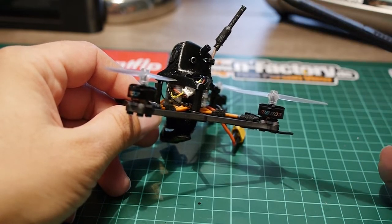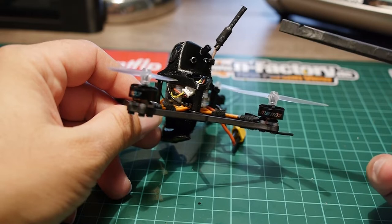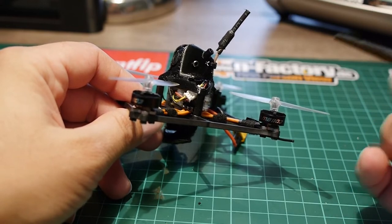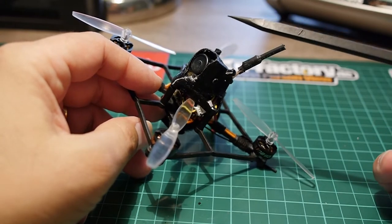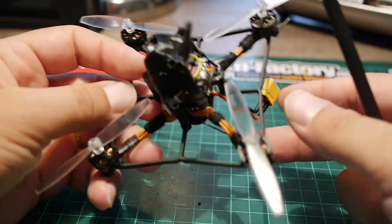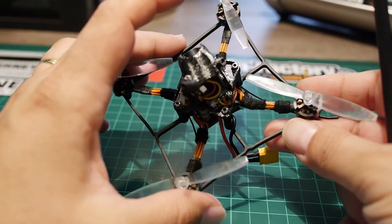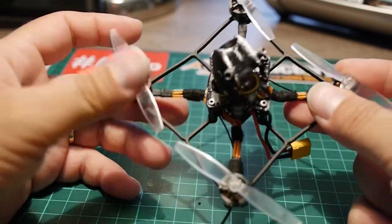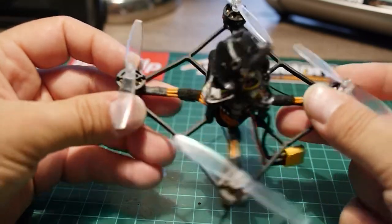The VTX is a Unify Nano Pro 32 from Team Blacksheep — one of the most performant and small VTX right now. The camera is a RunCam Nano 2, which is also a very good camera. So the gear on this machine is on par with what you'd find on custom builds. It's very nice for a company to offer something that matches this level of quality.